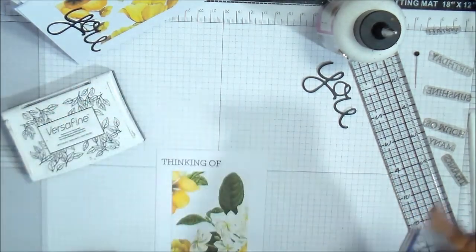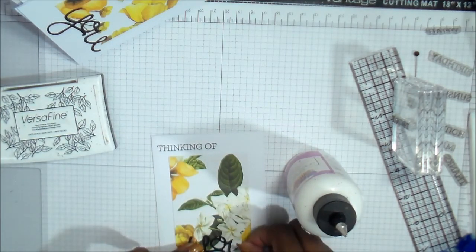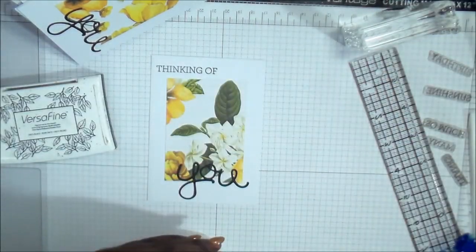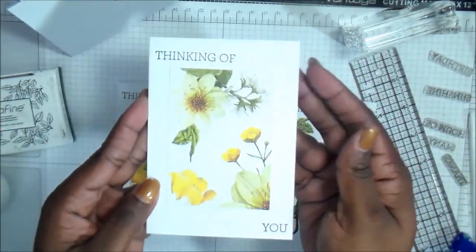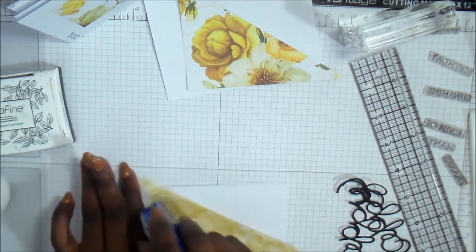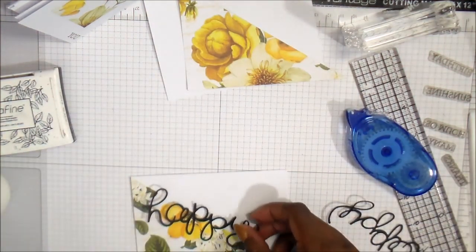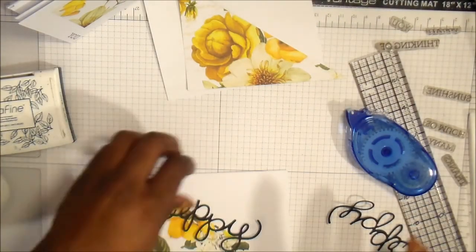I'm showing you here at the top I did Thinking of You. On the bottom, I'm just gluing the 'you' right over top, a little bit over the pattern paper with some of it hanging down. On one of them I can show you just the stamping — Thinking of You — and it works either way with the one on the diagonal. I didn't want to do all of them on camera only because it would have made this an even longer video, and I wanted to show you some decorating ideas.